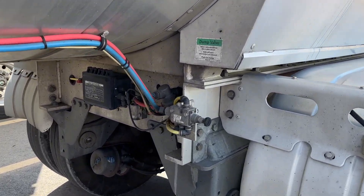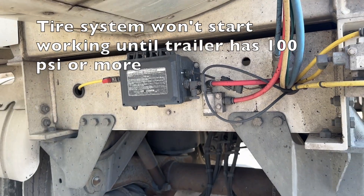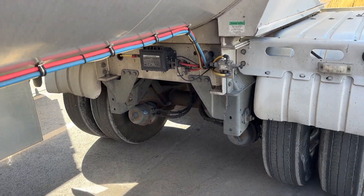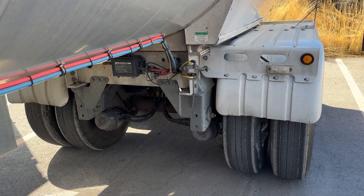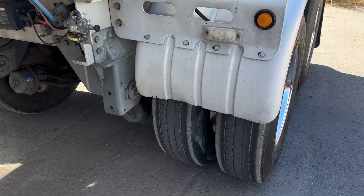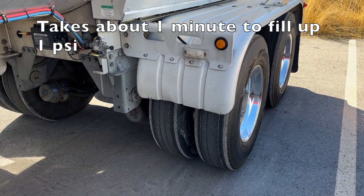This system won't start doing its thing until it has 100 PSI, so if you just hooked up to a trailer and you know you have a low tire, be patient — you need 100 PSI in your truck. Also, this system takes about one minute to do one PSI, so if you've got a really low tire you're going to have to wait a little while. It takes some time to fill up a low tire.